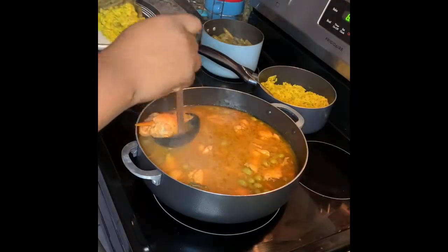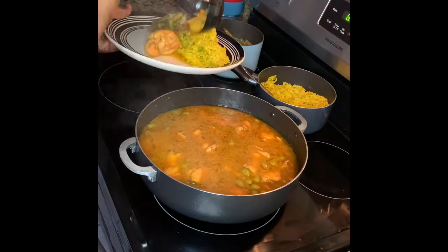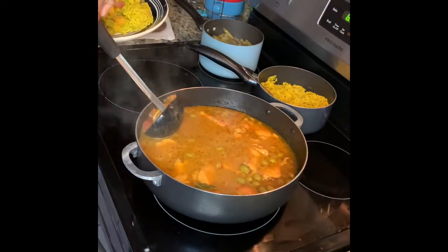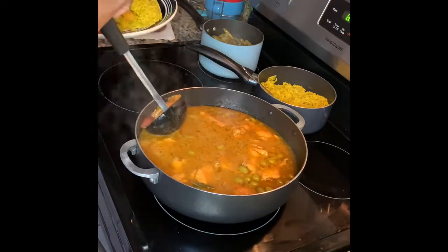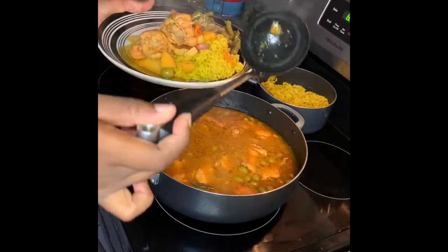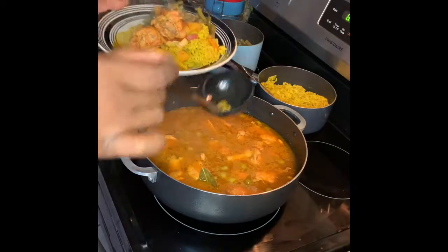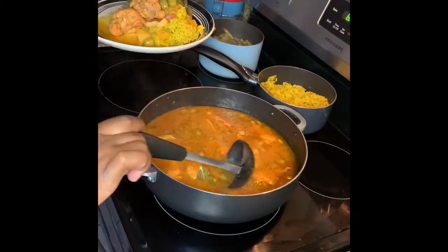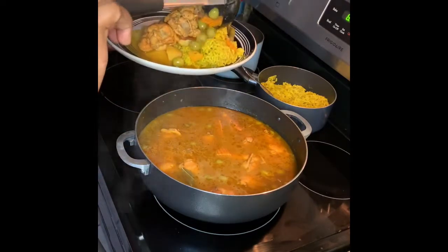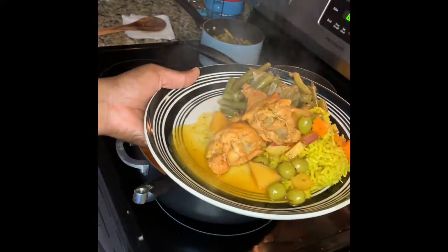Everything is finally done! We have our yellow rice made from scratch, our green beans, and our El Pollo Guisada — stew chicken. You can throw the olives in or take them out — I like my olives too. I hope y'all liked this video. Like, comment, and subscribe. Let me know in the comments if you want to see any more dishes — Spanish dishes or whatever dish you want to see.